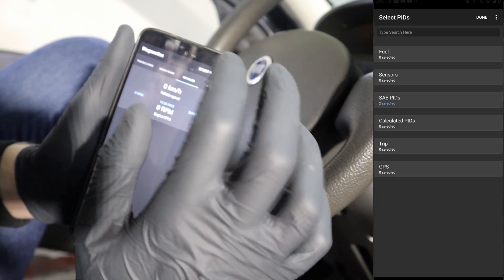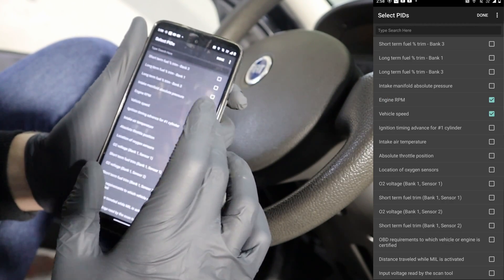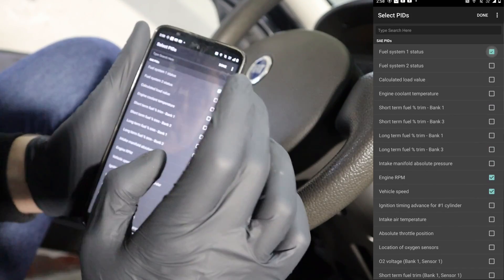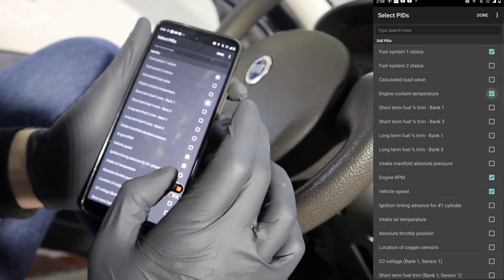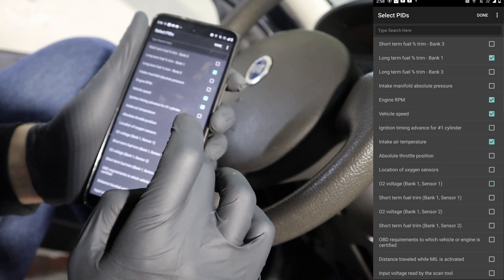Now the PID values — it is engine live data, and you can select which ones you want to look at. These are global OBD live data which should be available on every vehicle that has an OBD2 system installed. For example: fuel system status, engine coolant temperature, fuel trims, maybe intake air temperature.